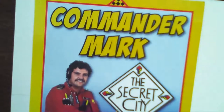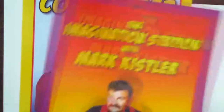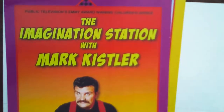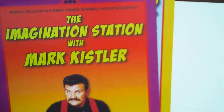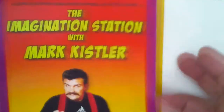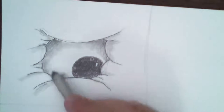That was The Secret City back in 1985, and then in the late 90s I did another series called Imagination Station. If you want to see that show, it's on Amazon Prime. It's a good show - Imagination Station. Alright, let's keep going. We have our marshmallow eye done. Now I'm going to use my book 'You Can Draw: Drawing in 3D' - we're going to draw the letter I, since 'The Eyes Have It.'